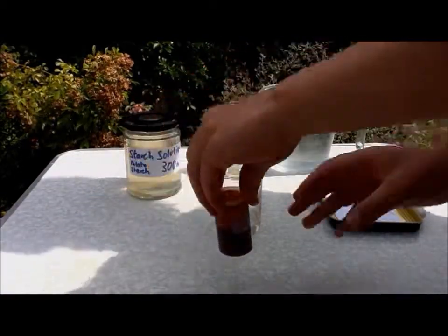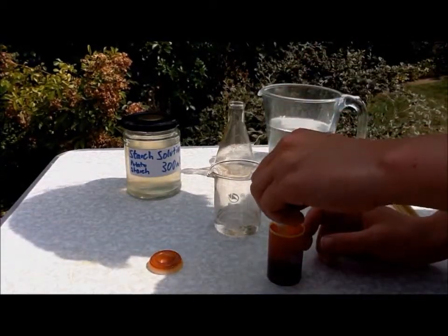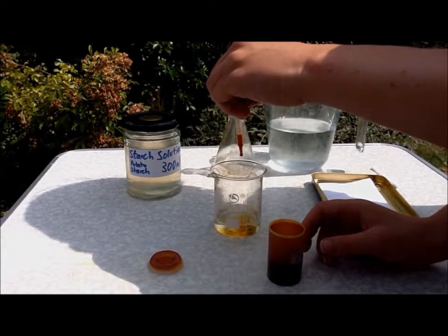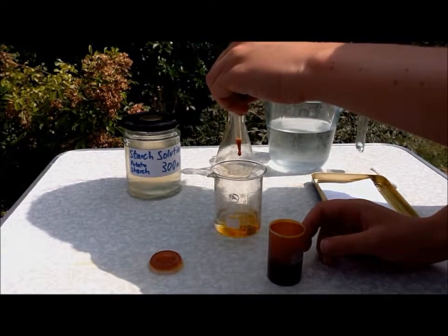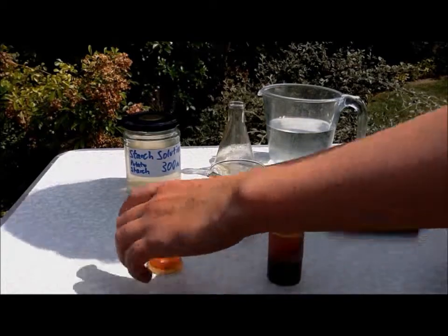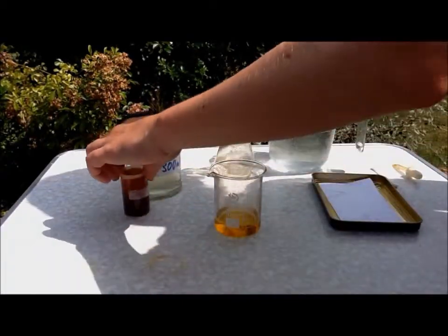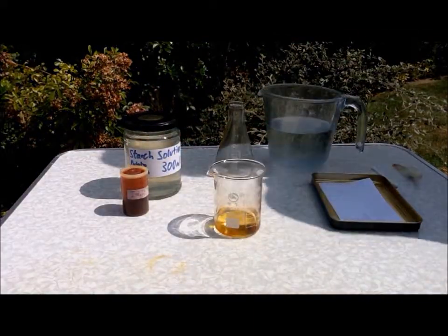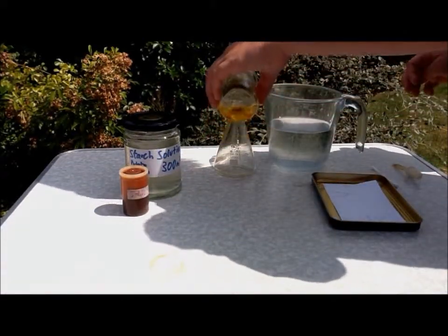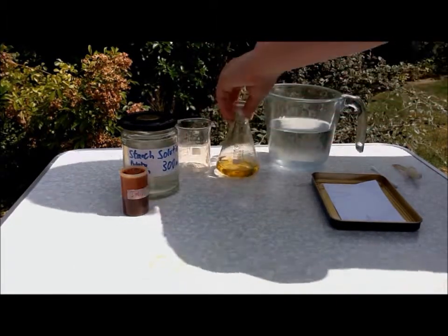Then get your iodine and put 10 drops of it in the water. Then you need to pour it into your conical flask and give it a swirl.